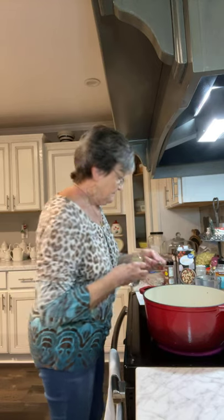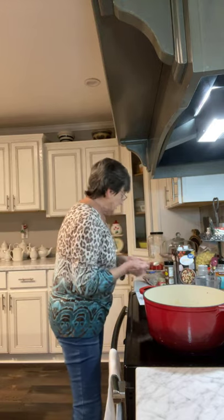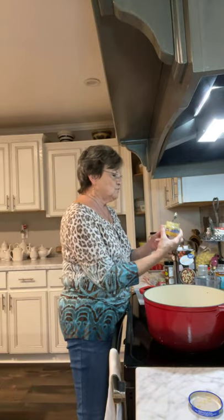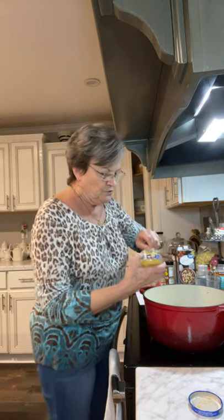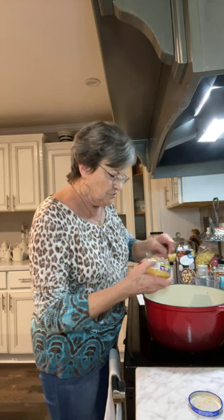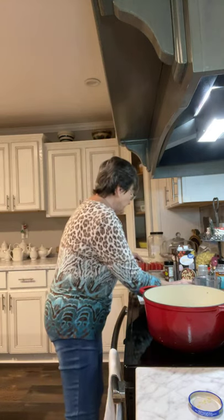It says four cloves of minced garlic. Well, I'm going to use the minced garlic in a jar — a half teaspoon equals a clove. So I'm going to use two teaspoons, which equals four cloves.